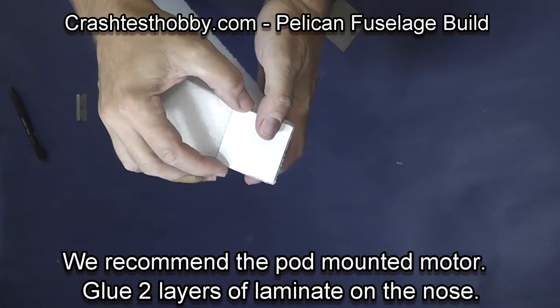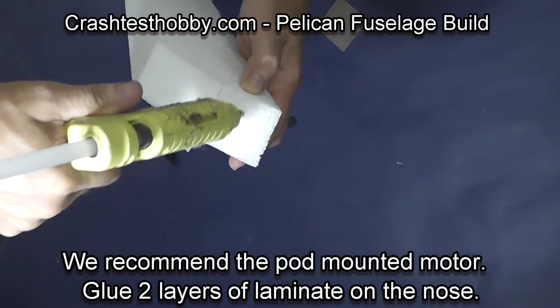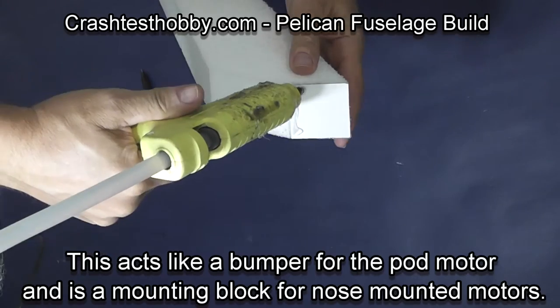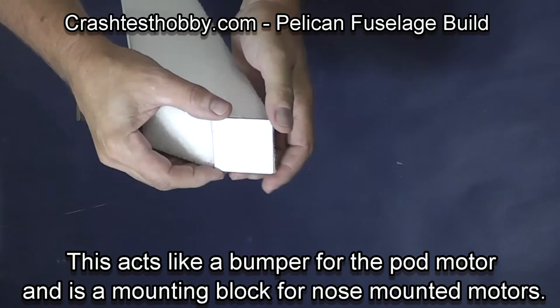We recommend the pod-mounted motor on the plane, but we have also made it so you can put a nose-mounted motor on it if you want. We're going to glue two Formica layers to the front of the plane. They will act like a bumper for the pod-mounted motor version 2 and protect the battery in the plane.